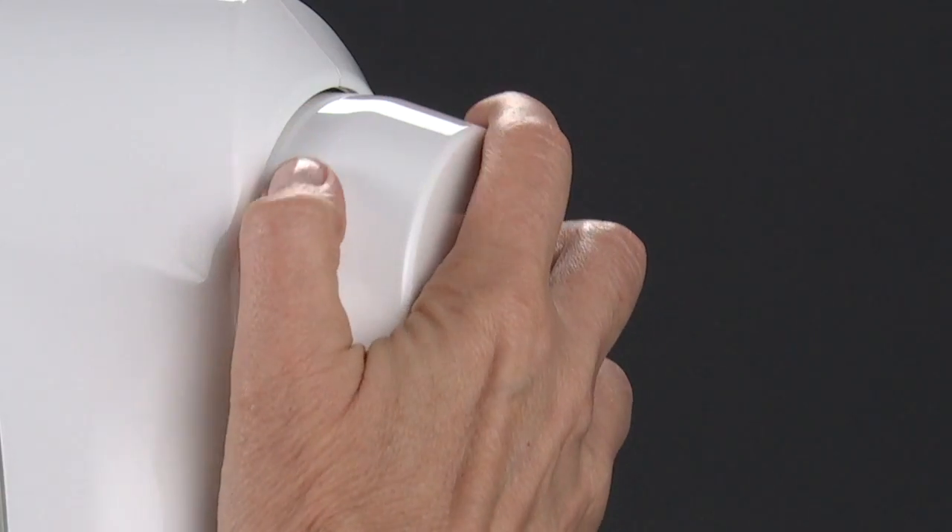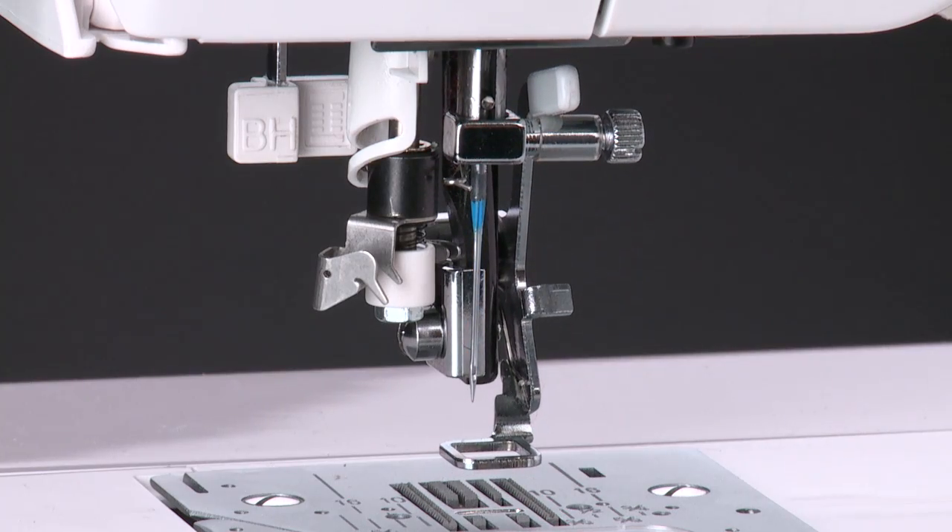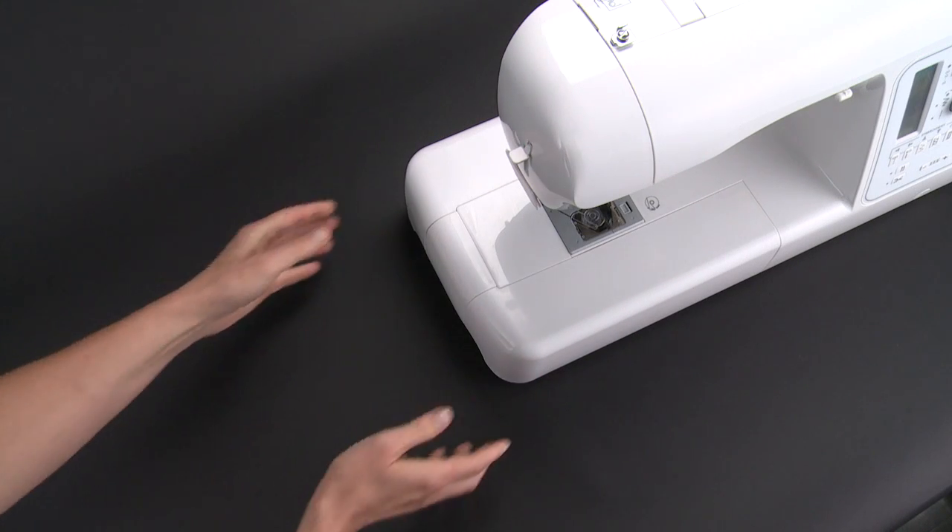Turn the hand wheel counterclockwise to move the needle up and down, checking that the embroidery foot moves up and down together with the needle.